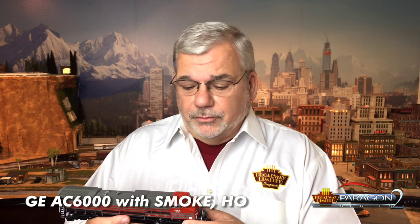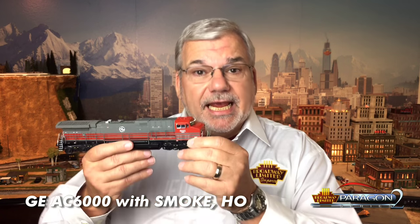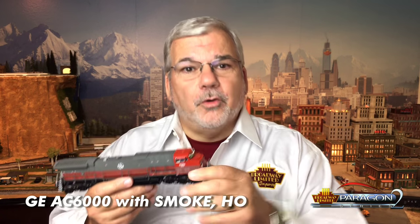Hey, Ken Silvestri, Broadway Limited Imports. Today's video is featuring a truly awesome diesel locomotive, and that locomotive is the Paragon 2 General Electric AC6000 — with a twist.